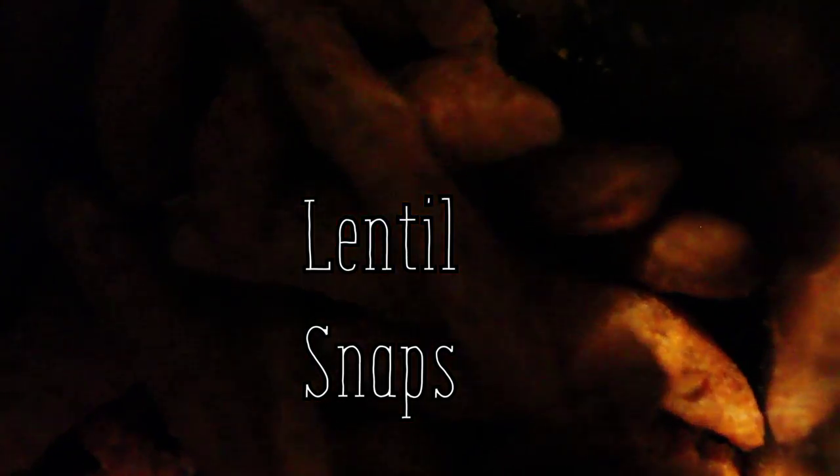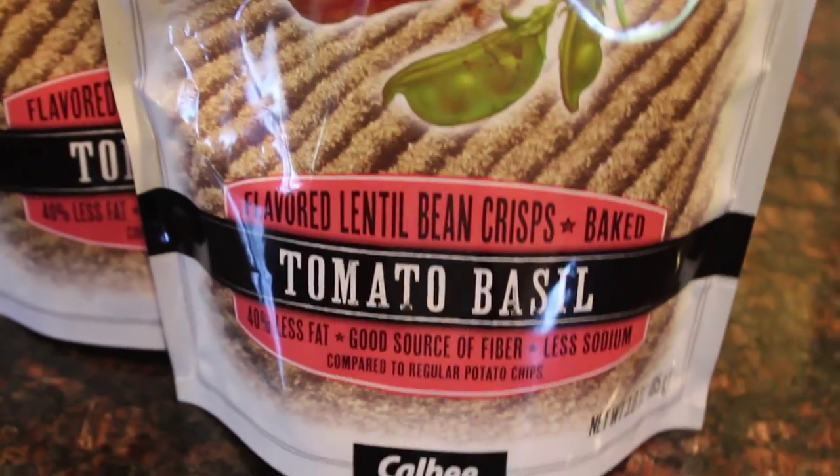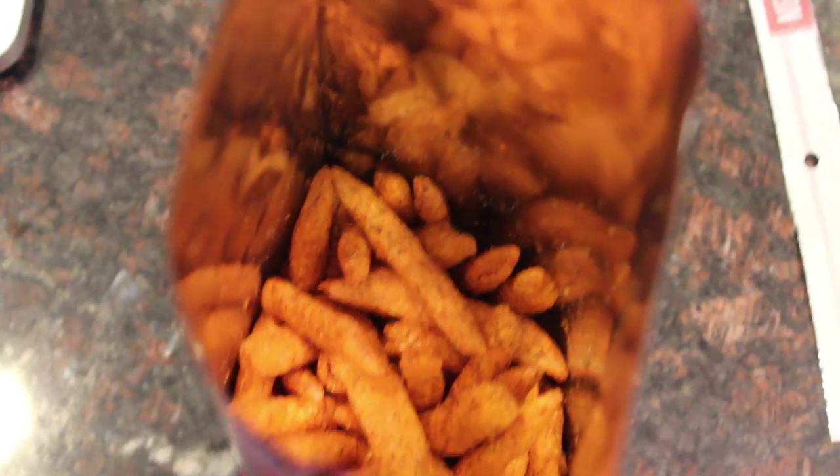Now, lentil snaps. I'm actually taking these on my trip with me because they are so good. They are tomato basil flavored and you can get them at Sprouts. They're like little lentil bean crisps that are just so good. They're a really tasty treat and you can take them with you anywhere.